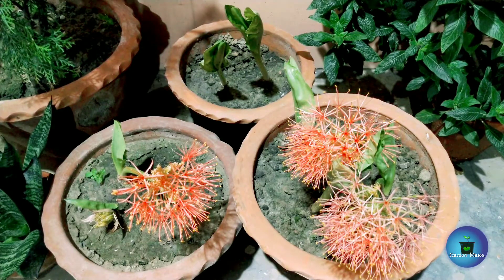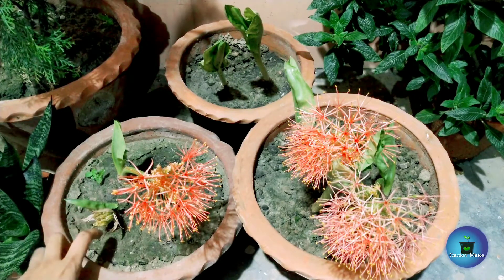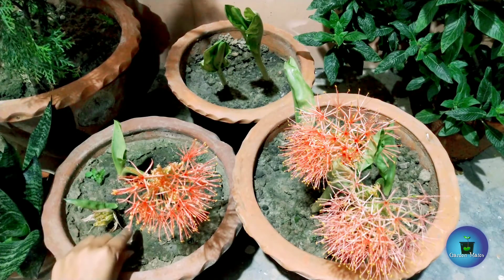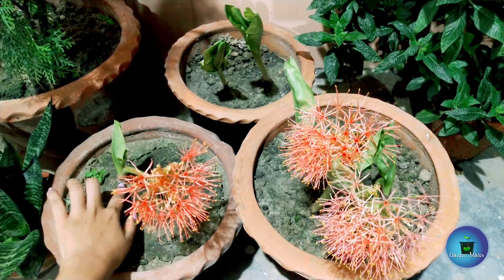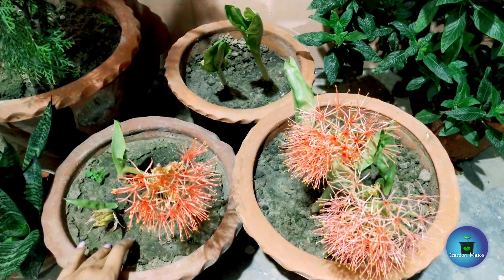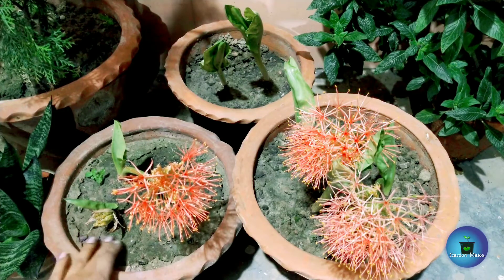The bulb has a rounded tip at the top. Plant it so that just about 10% of the bulb — where the tip is — remains above the soil surface. For my soil mix, I have used 70% garden soil and 20% sand.